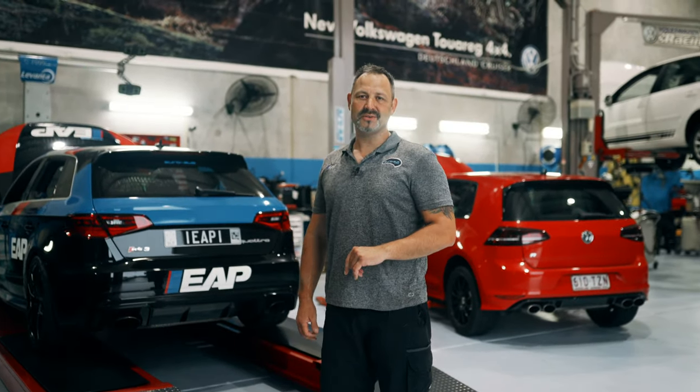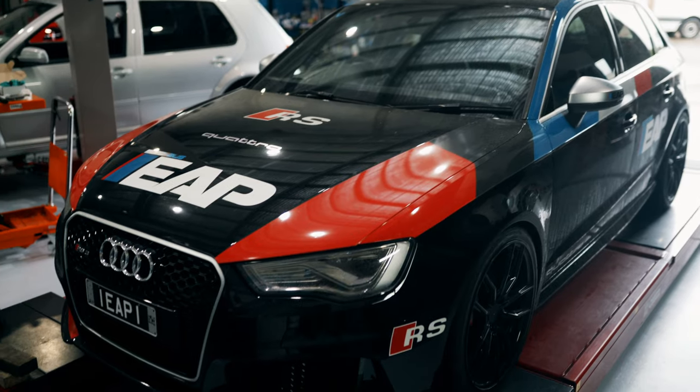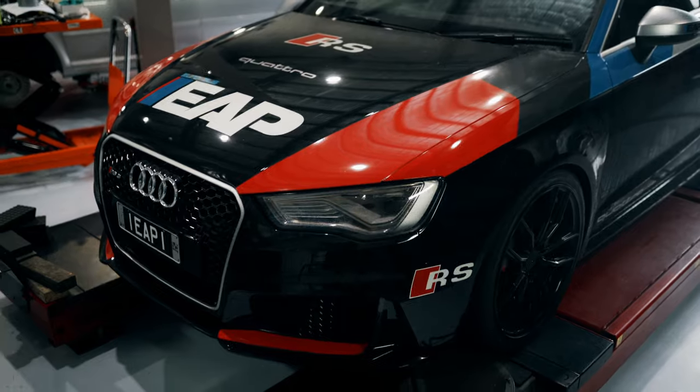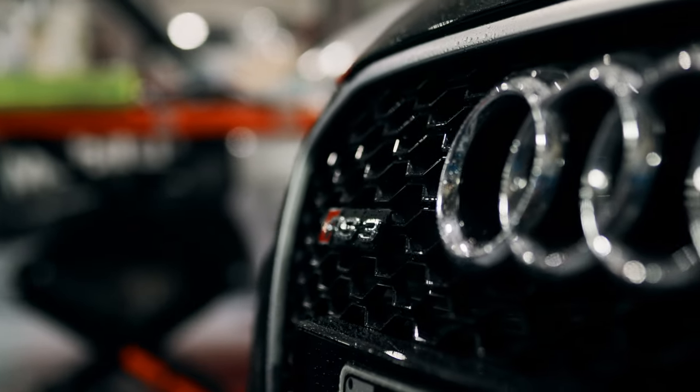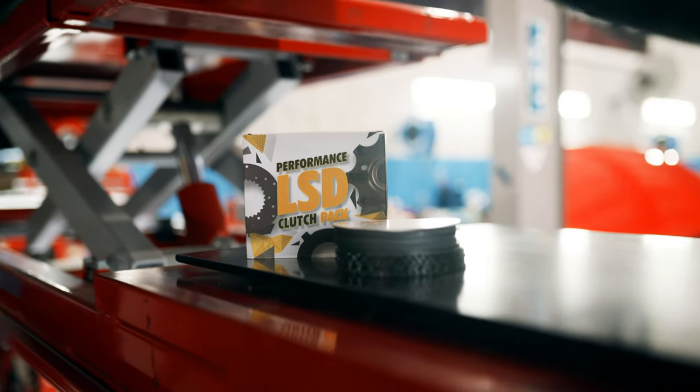Hi guys, Stan here from Yeroz Performance. Today we're going to be featuring an install on our shop car, our Audi RS3. It's a 2016 model, the first generation iron block engine. Today we're going to be installing a set of clutches from Racing Diffs. The clutches will be going into the Haldex itself.